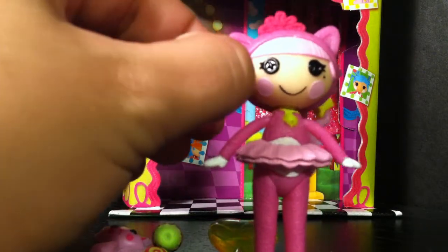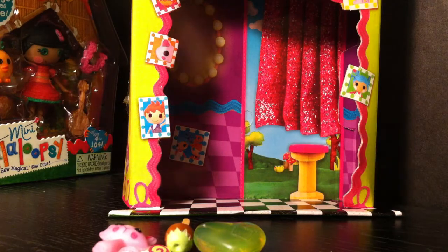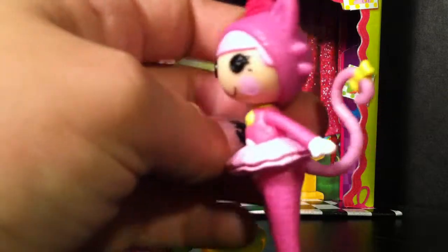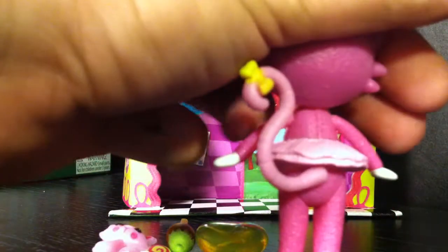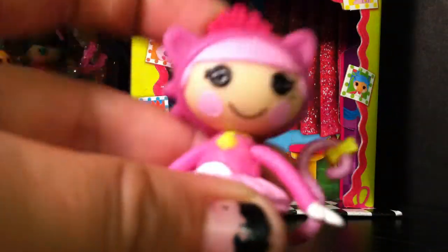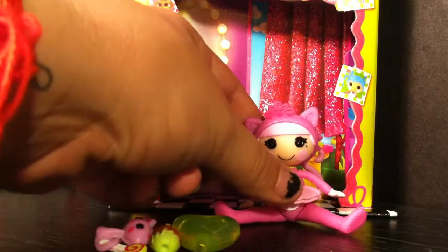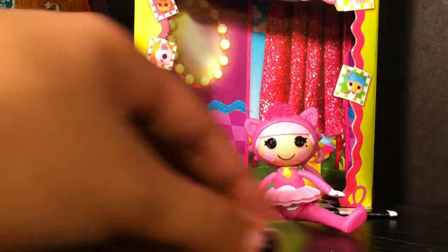Our La La Loopsie mini has a dark pink crown and a pink kitty costume. She's part of the Fun House series. She has a light pink tutu, and she has a tail attached to her behind with a yellow bow. She also has a yellow bell, light pink cheeks, and she's fair-skinned with light pink hair. Her legs don't dangle like some of the other dolls, and when you sit her down she's in kind of a wider sitting stance. Her tail doesn't seem to get in the way, so that's good.